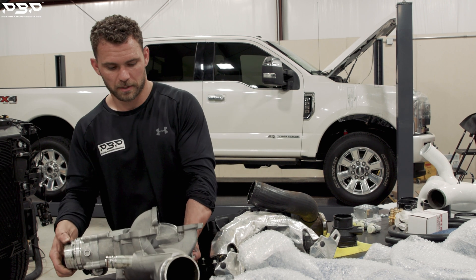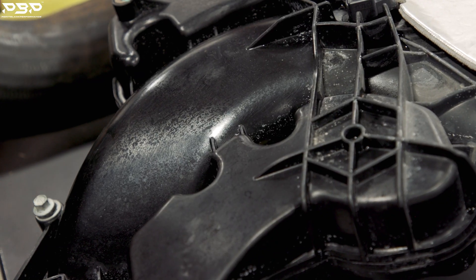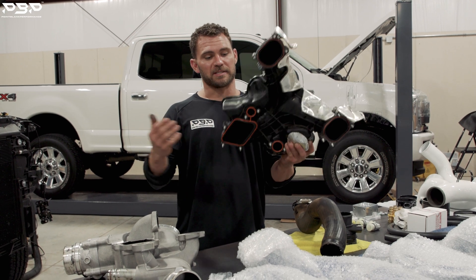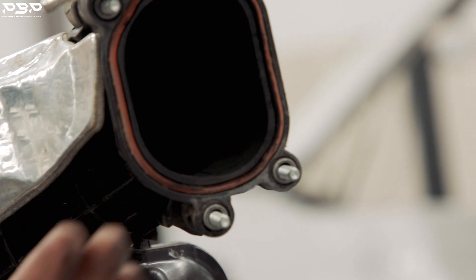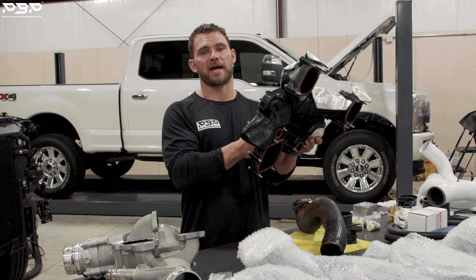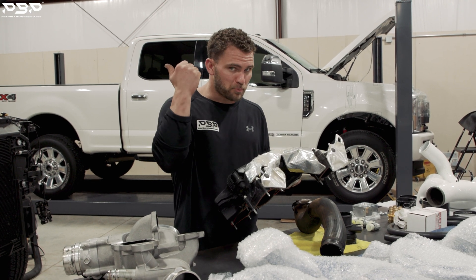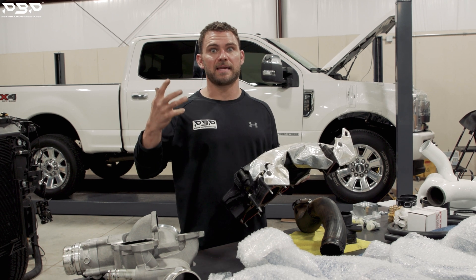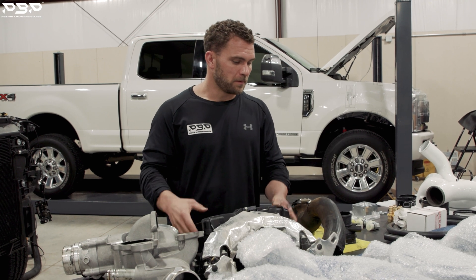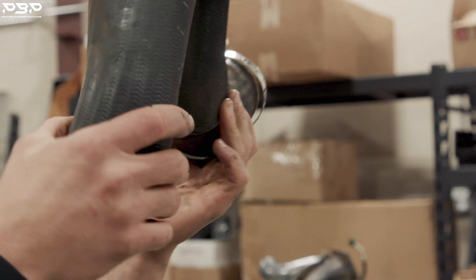The next thing is the intake manifold. Your turbocharger just produced a bunch of boost pressure — it needs to distribute it to each cylinder. The unfortunate part about it on your Ford Power Strokes is that they're plastic. What happens when you mix hot air and pressurize it? You get a lot of heat and pressure and it'll blow this apart — another failure point.